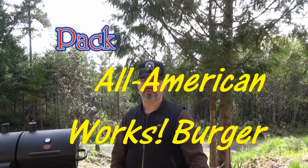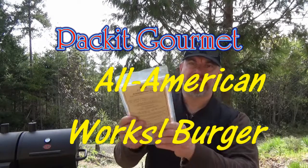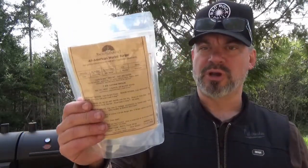Hey, it's your old pal Fernbark. Today I'm going to try Packet Gourmet's All-American Works Burger, which has been done on YouTube many times before. The difference is, after I try it today, I'm going to try to recreate it at home. Let's check out what's in the bag.